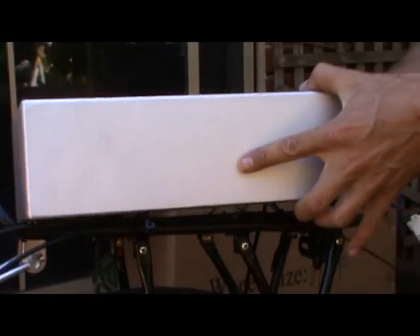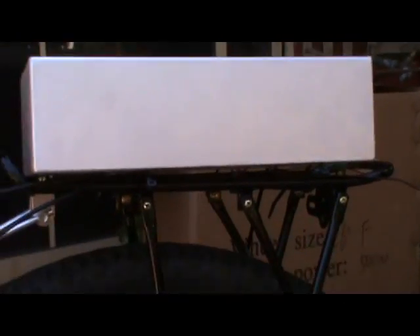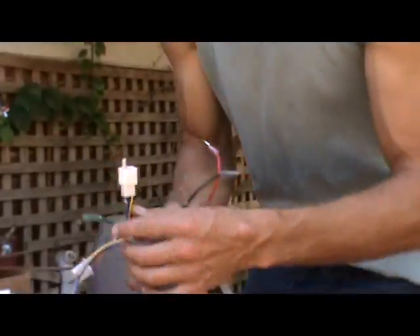The next thing you want to do is connect the controller. Here we just connect all the components of the controller.